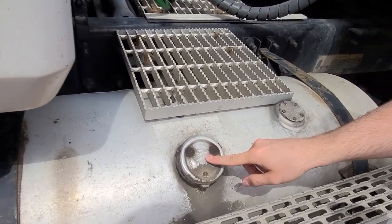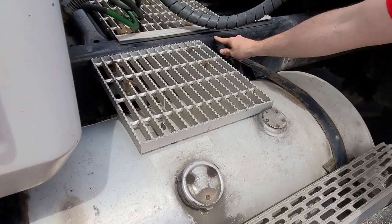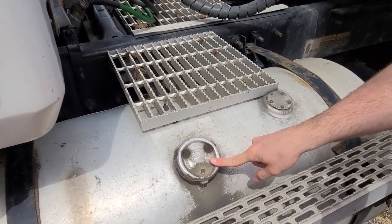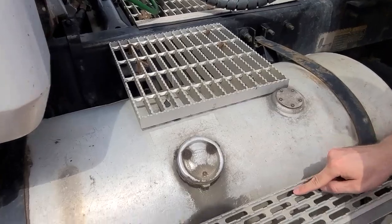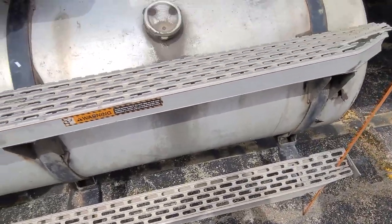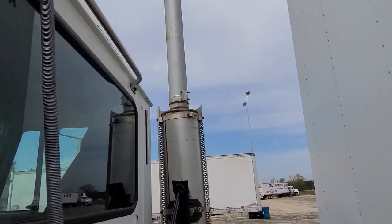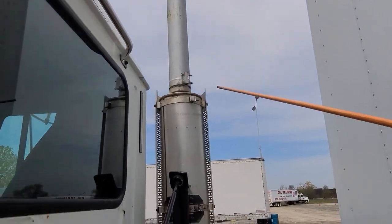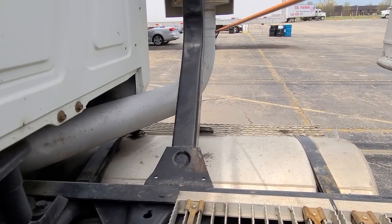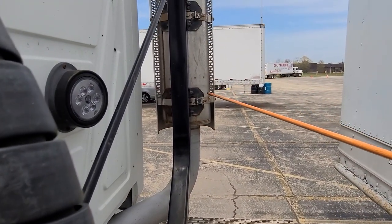Our fuel tank and cap: our fuel tank must be secured to the frame with straps. Our cap must be closed and not leaking. Our catwalk and steps: secured properly, no missing pieces, not damaged. Now we're going to go to our exhaust system. This is our vertical stack — our muffler and our exhaust pipe — must be in good condition, not damaged and not leaking, no missing clamps or bolts.